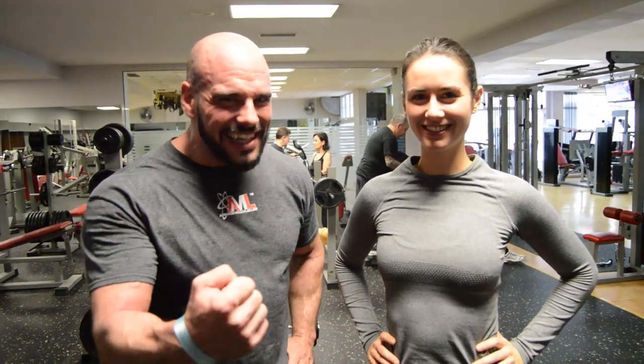Hola amigos de Avantes Molecular Lab, soy Sergio Fernández. Estamos en la sección de tips para entrenamiento femenino. Hoy estoy con María, una de las usuarias del gimnasio más antiguas. Ella lleva preparándose unos años ya para tener un físico excepcional. Lo que vamos a hacer hoy es explicaros un tip para el trabajo de piernas, ¿vale?